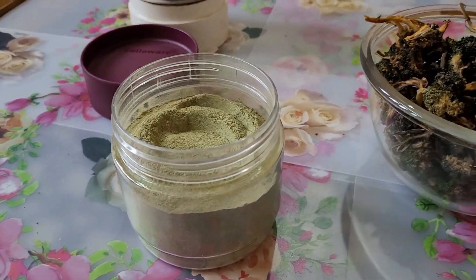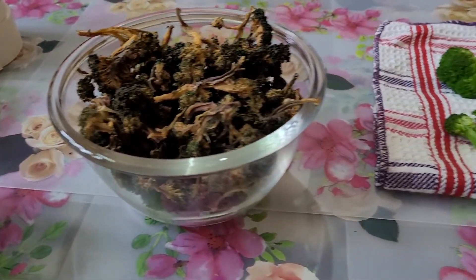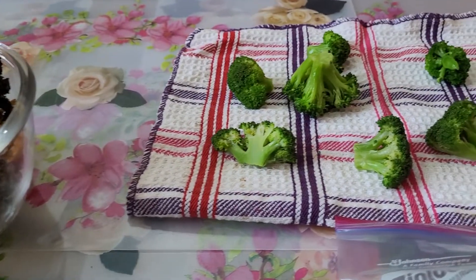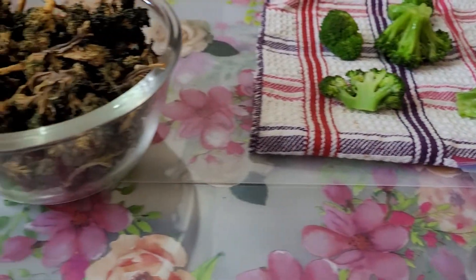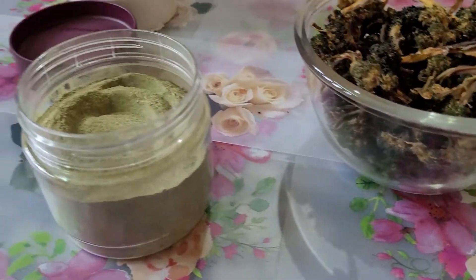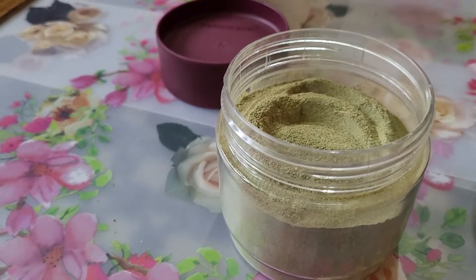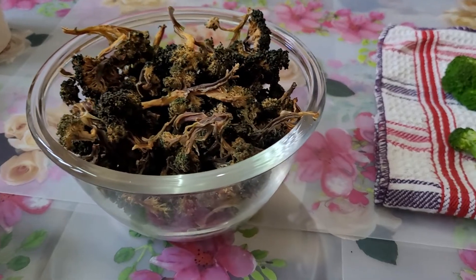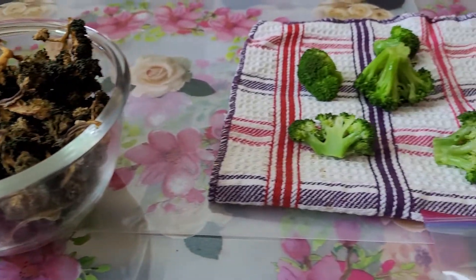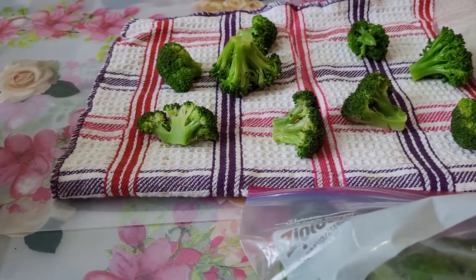Pure broccoli powder is nutrient rich and full of fiber. It is a great source of vitamin K and vitamin C, and is sodium and fat free. It helps to lower the risk of heart diseases.